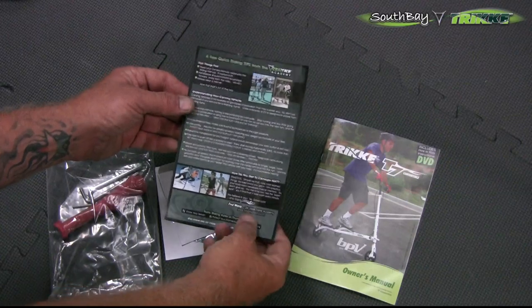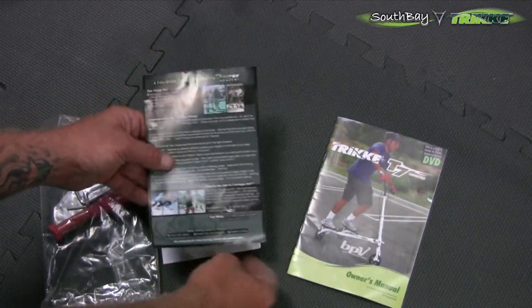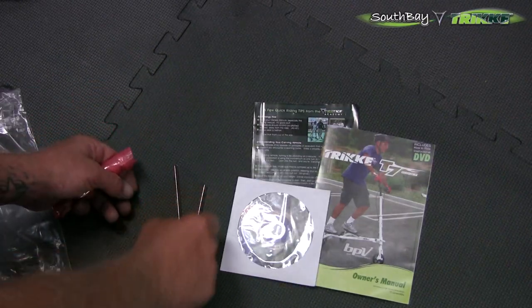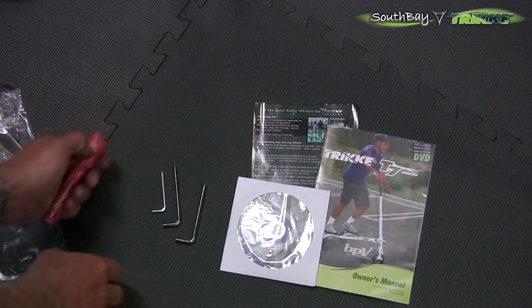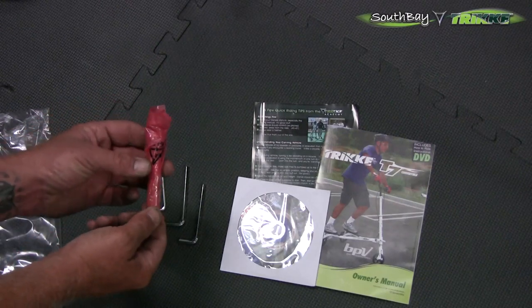We have the Trek Academy handout with some tips and information about improving your riding. Got the DVD, owner's manual, our tool kit — all the tools that we're going to need to put this trike together. Two 5mm and a 3mm. And then the last thing we have here is the main axle.